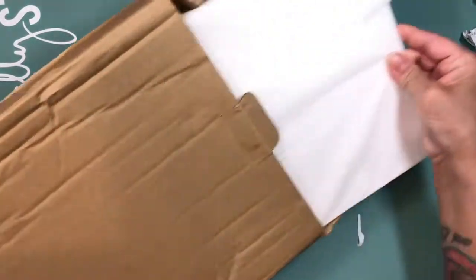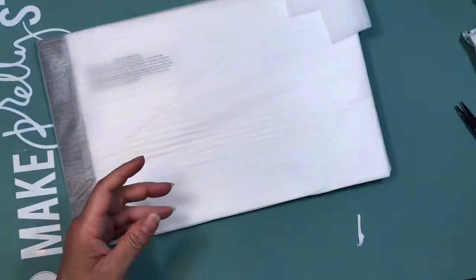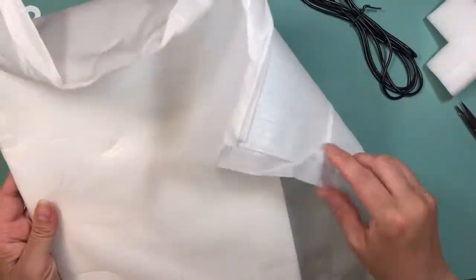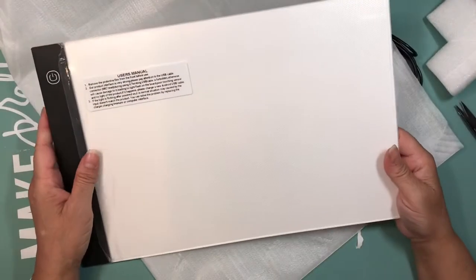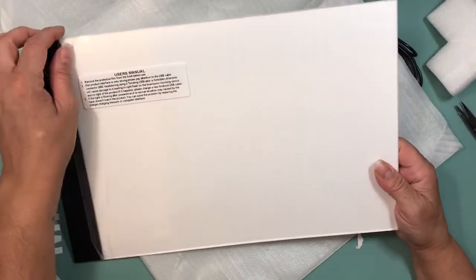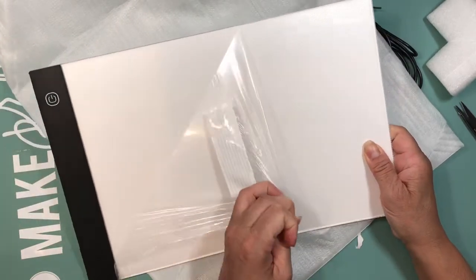This is finally my light pad. The box was a little messed up and I was scared the light pad would be broken, but it appears to be fine. Because I'm having a hard time — the one I'm doing right now is very dark and even though I have three lights, I still cannot see it.